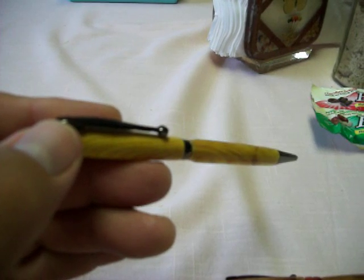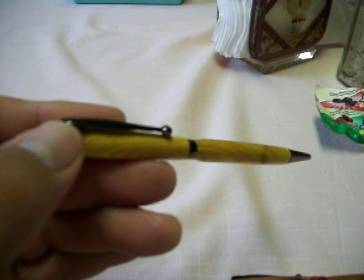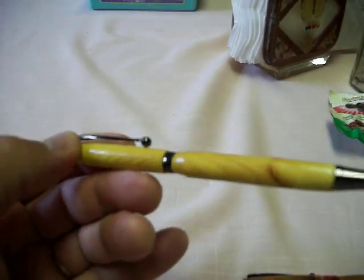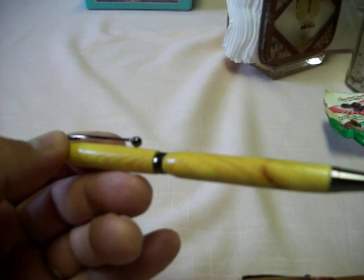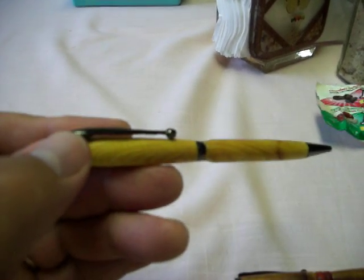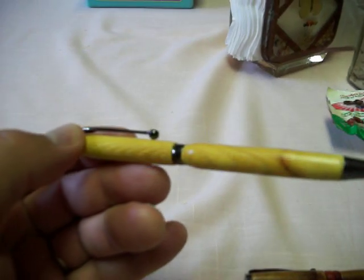These are the pens my brother and I made, and what's interesting about them is they change color depending on the wood grain — whether you're looking through the wood grain or perpendicular to it. For instance, this pen is dark when you look at it that direction, and when we turn it this way it's a little bright yellow. It's made out of what we believe is hedge apple wood.